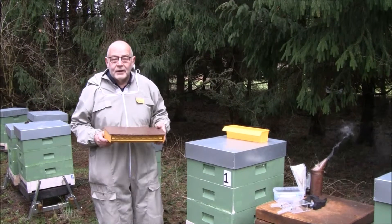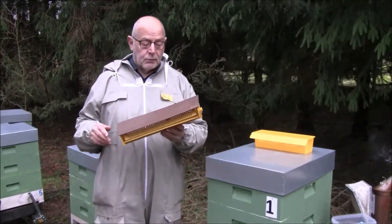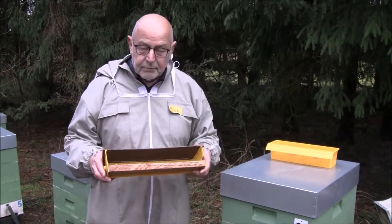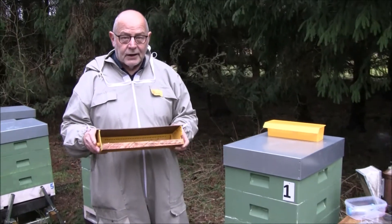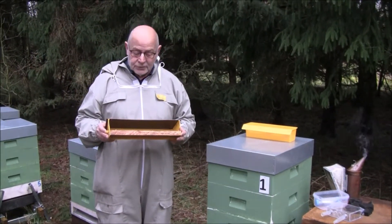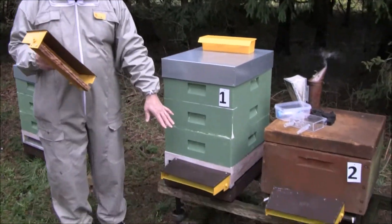We are using the pollen trap to collect the pollen, and in this case we use the simple yellow ones. They don't fit at any colony, but you can make some adjustment as we did here with the wooden block to fit on the hive entrance. There are a lot of pollen traps applied all over Europe, so you have to adjust your own one. We mounted this one to this colony.